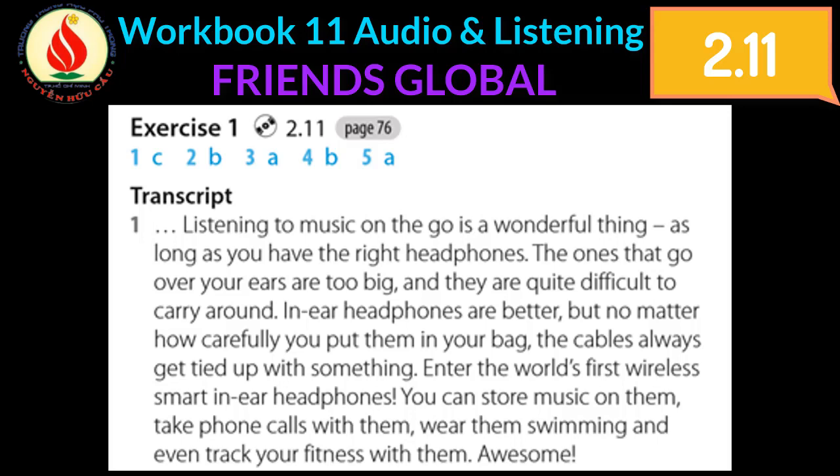Enter the world's first wireless smart in-ear headphones. You can store music on them, take phone calls with them, wear them swimming, and even track your fitness with them. Awesome.